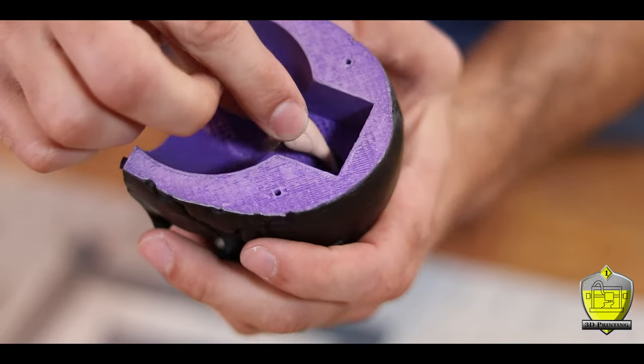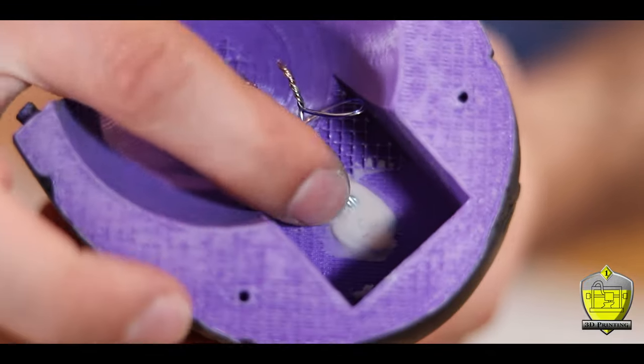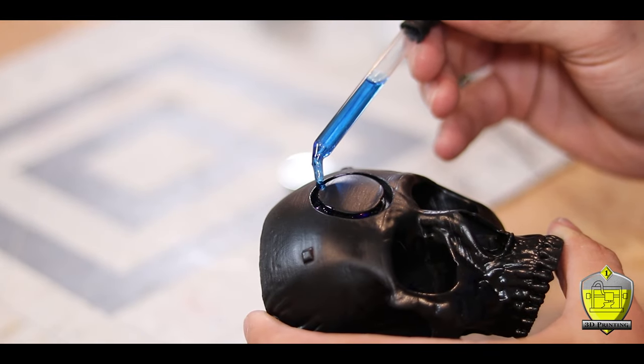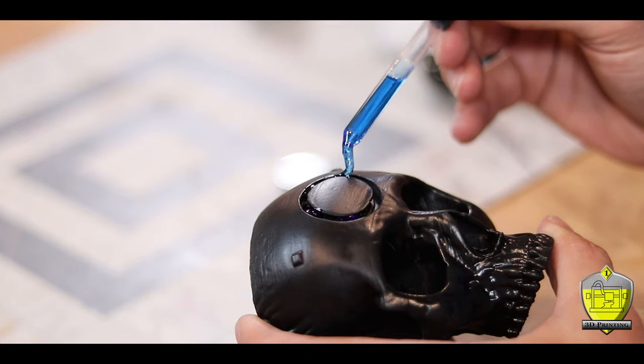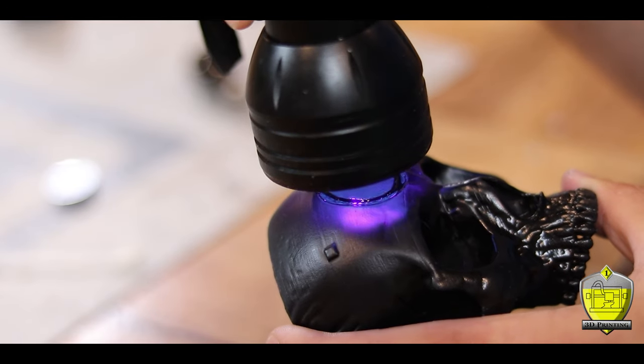Before adding the UV resin I needed to plug up the hole where all the legs are coming through. The easiest way I thought to do this was just to shove a bunch of clay inside there — this will stop any of that resin from dripping through into my skull. With that all plugged up, I filled in that space with an eyedropper trying to make sure I filled it as evenly as possible while leaving no voids behind. Then I just hit it with a UV flashlight to cure.